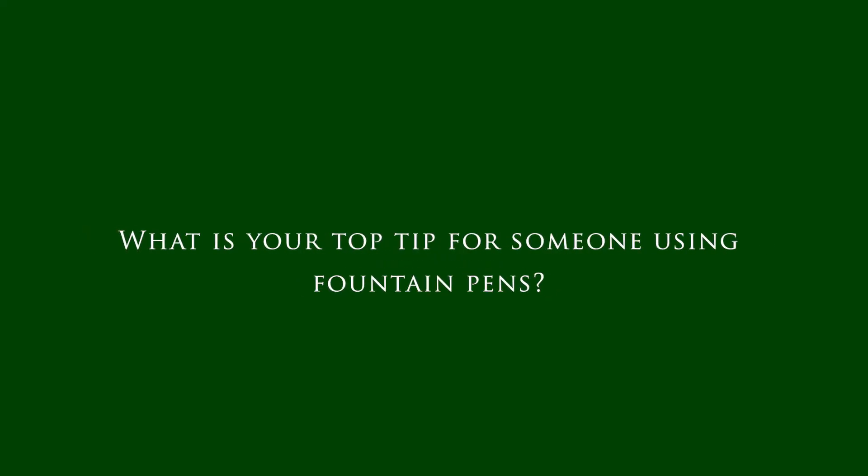All right, that makes sense. Let's go to the last and third question: what is your top tip for using a fountain pen? It's actually very simple. Make sure that if you use a fountain pen, you have a pouch for it — because nothing annoys me more, like with watches, than a nice object getting damaged for no reason.